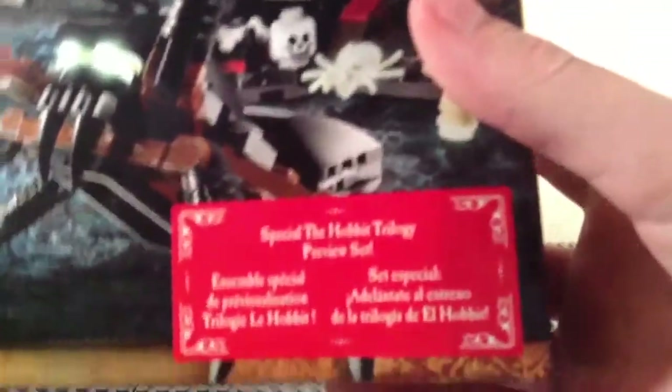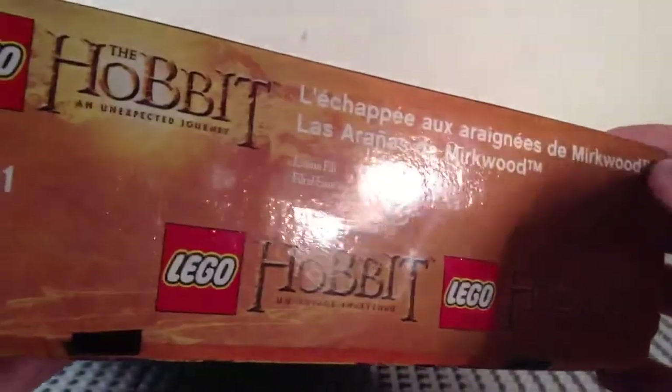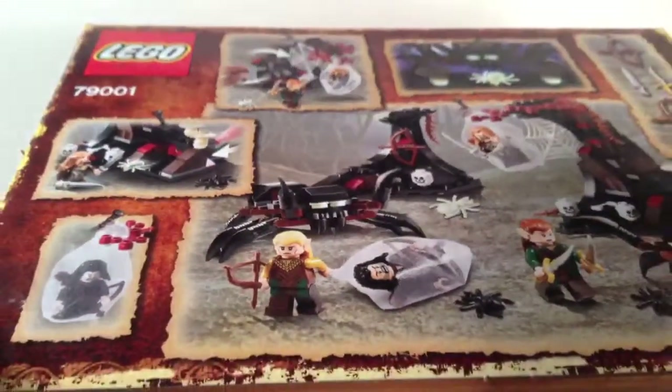On the front here, we've got a picture of a battle scene. This is a special The Hobbit trilogy preview set, which means it's based off of the second — probably second from what I know — movie. You've got four minifigs there, an actual size of one of the minifigs up there, some caution stuff, some foreign languages, and the back is where the interesting part is. It shows all the weapons in the set, which is pretty cool, then play features and all that cool stuff.